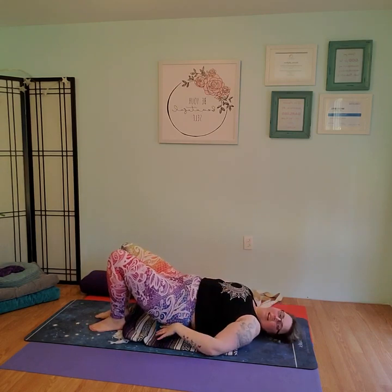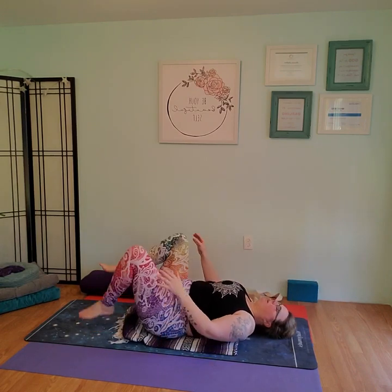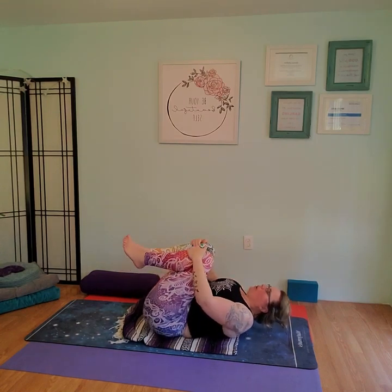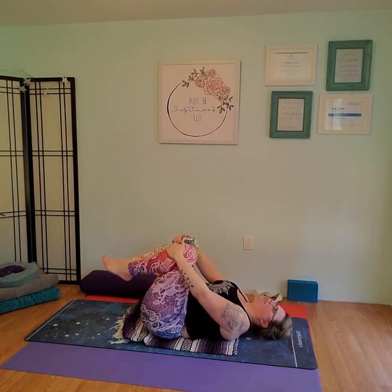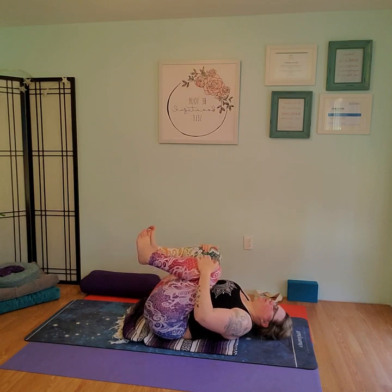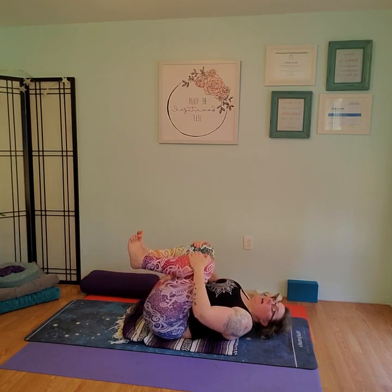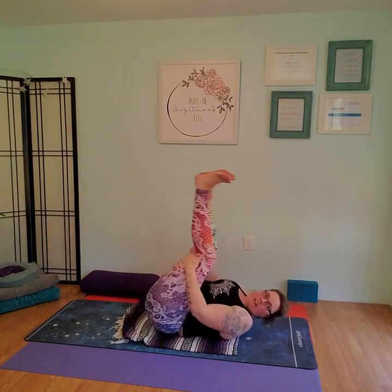Lowering the left foot, engage the core slightly, lift off that block, and lower all the way down. Take a nice deep breath and grab both knees, squeeze knees to chest. Move the knees in and out with the breath — inhale out, exhale in, a couple of times. Then we're going to take our hands, slide them behind our thighs, and rock legs on our back a couple of times. Come up with that momentum to seated.